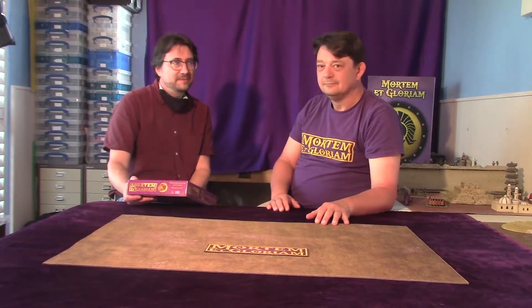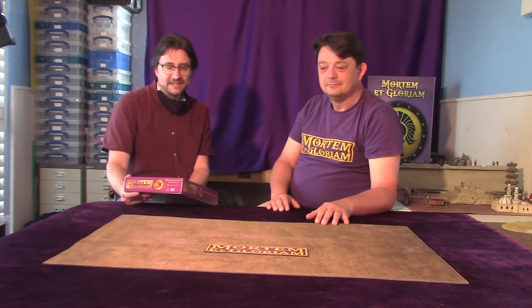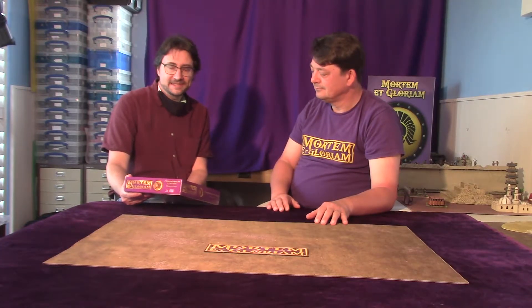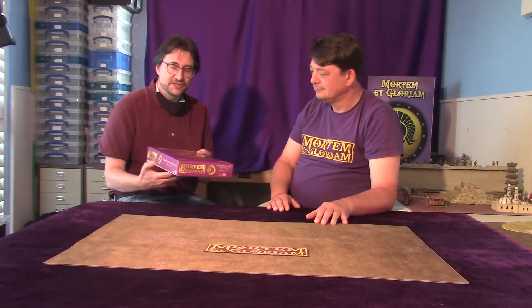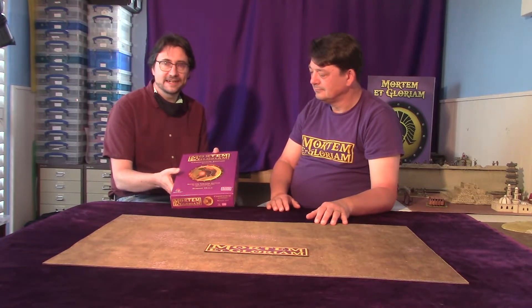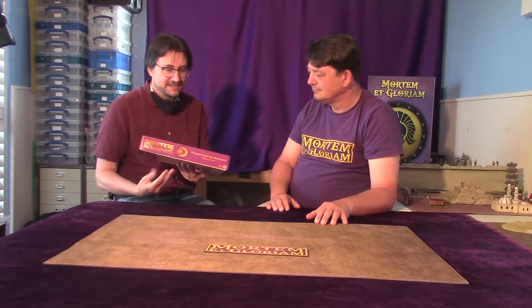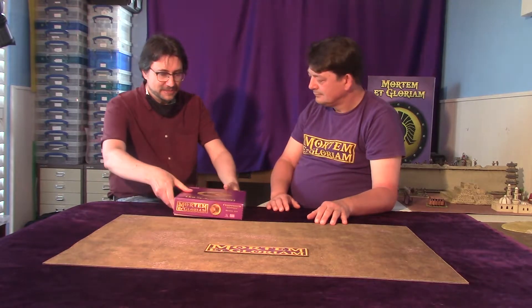Hello there. I'm here with Simon Hall, the author of Mortimer at Glorium, and he's going to take us through some of the basics of getting started in the hobby, and to show his set, what you get in it, how you play it, and everything we need to know to get started. So Simon, thank you for being here.